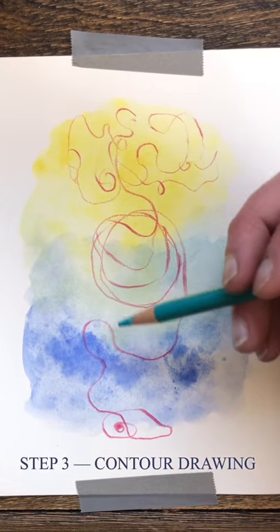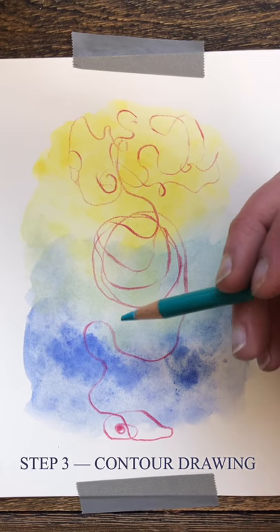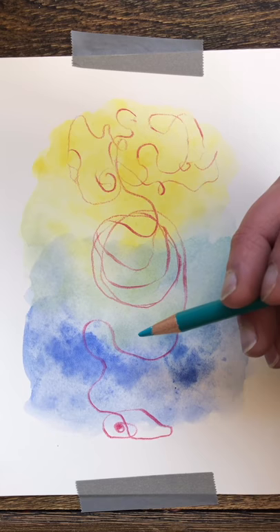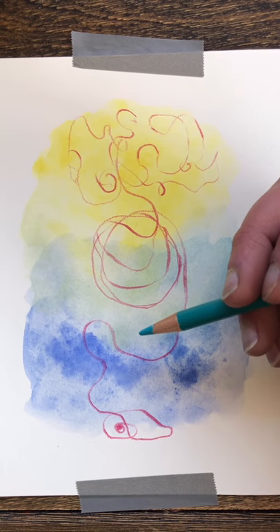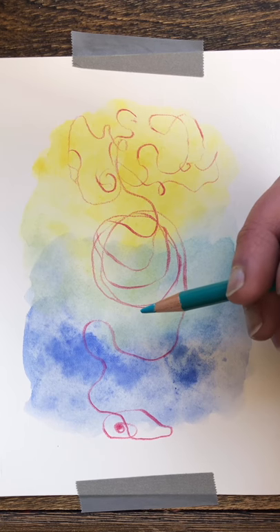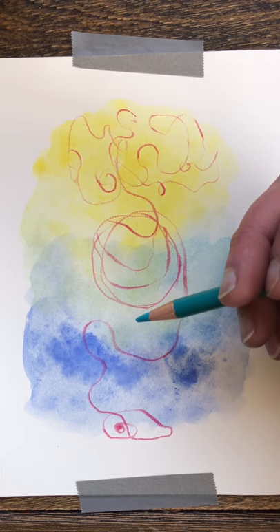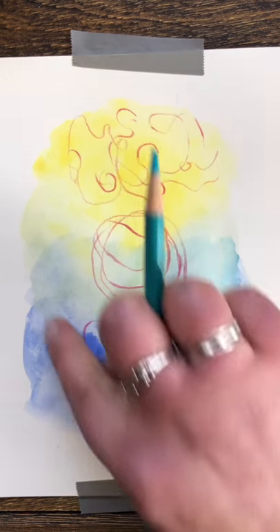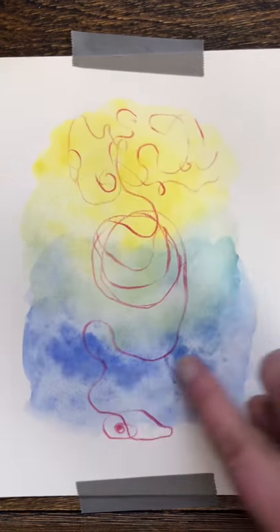Find a different colored pencil if you have one. This part of the exercise will be very similar to what we did before — this time doing a contour drawing, looking in the mirror. You can feel free to be pretty loose in finding yourself on the page. You're allowed to look at yourself and look at your page, and you want everything to start to become combined in this space.